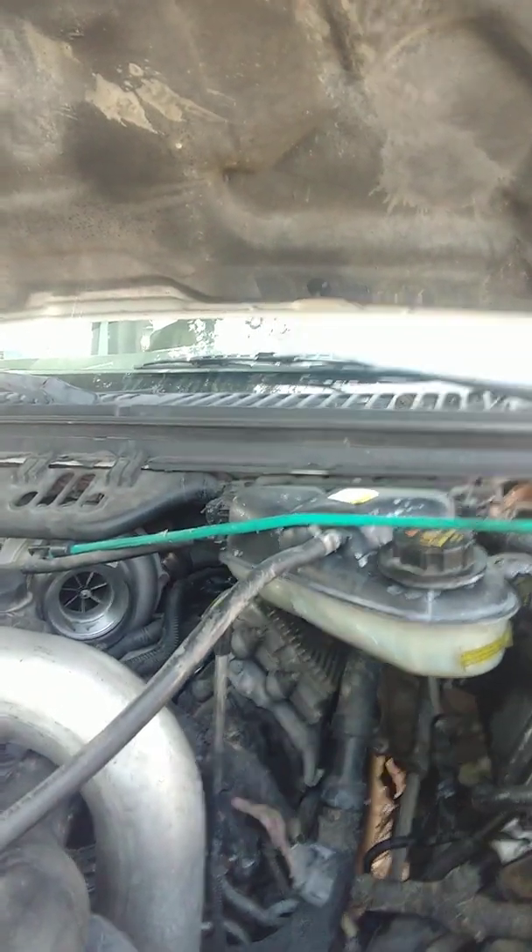Hey, what's up fellas, Carlos here with Backyard Diesels. I got a real cool one — this is my first time seeing this one. FICM issue. It's an 04 6.0 Power Stroke Excursion with FICM-related issues. Injectors weren't clattering when you switch the key on. I put in a used FICM and the truck started real fine.